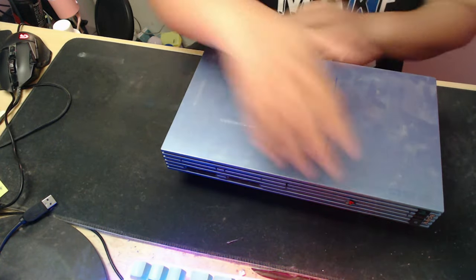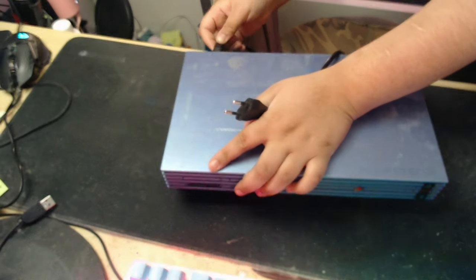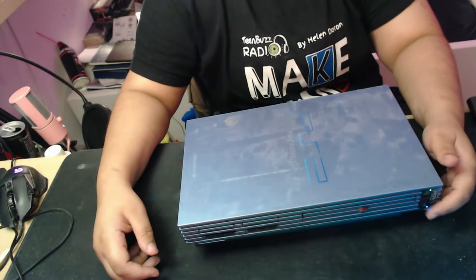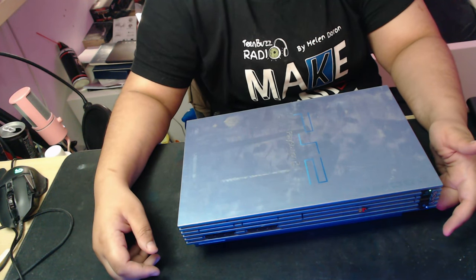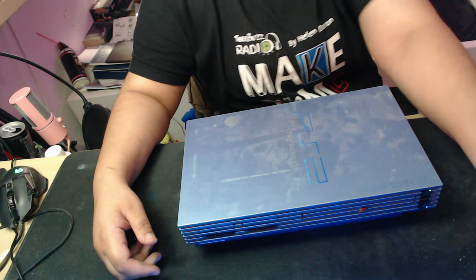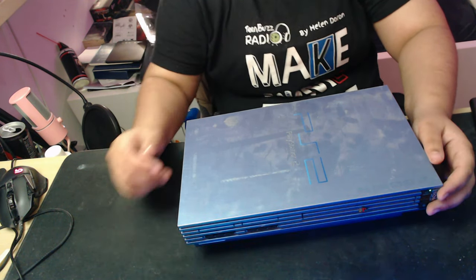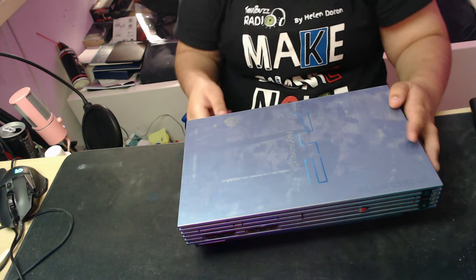I recently got this PS2. It's pretty used. My plan was to use it as usual, but as you can see, there's a problem. It's getting stuck. Let's try one more time. Not opening. The problem is that the disc tray is stuck.